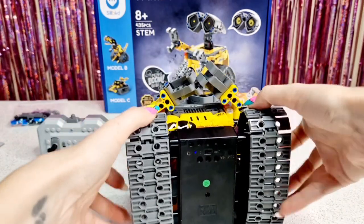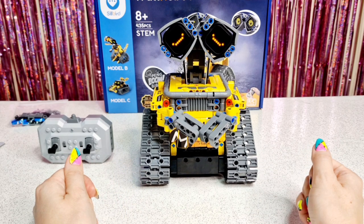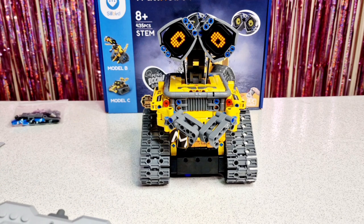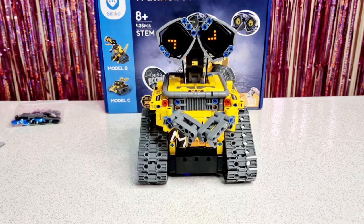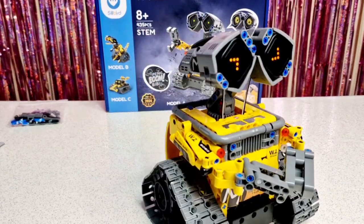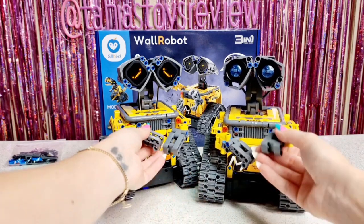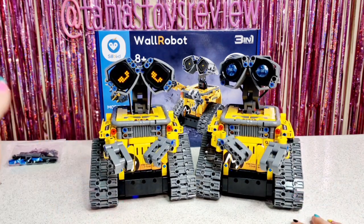Let's turn him on. He actually makes these adorable sounds! Let's turn on the remote as well. Here is a comparison with the previous Wall Robot that we have. This one is definitely funnier and cuter because it makes those sounds too.